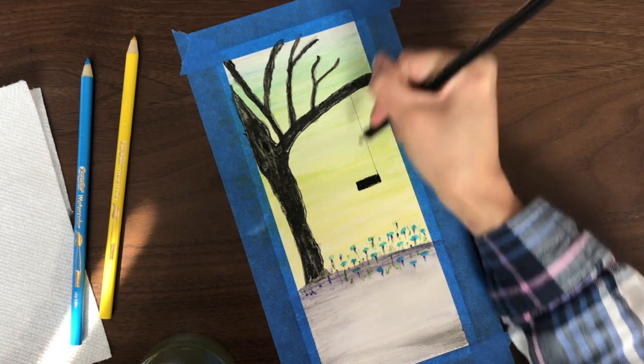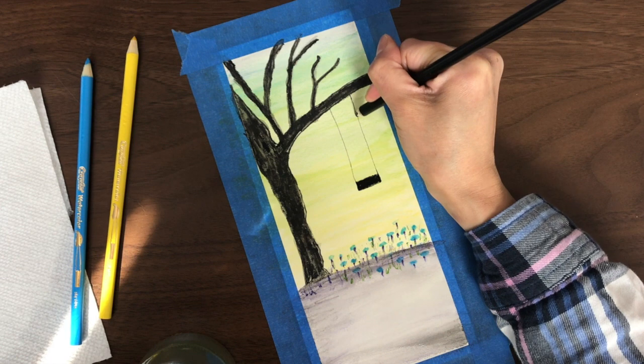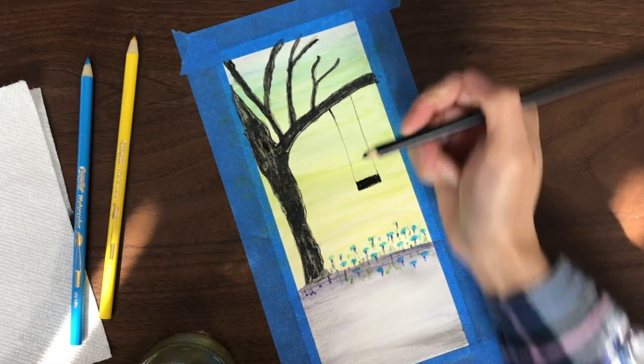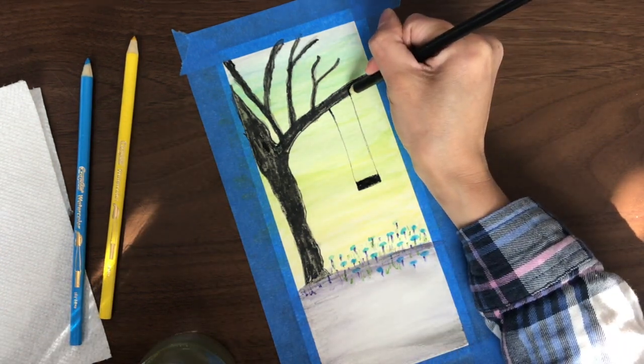Then I draw in the swing's chains, dipping my pencil in the water again so I can get that color onto the page.